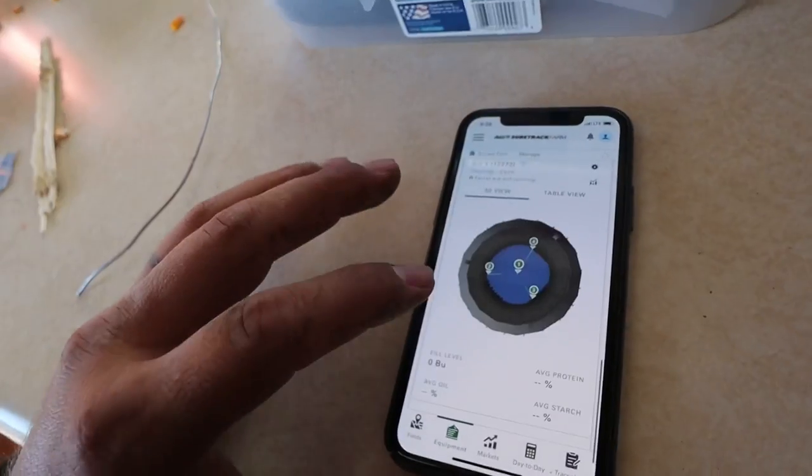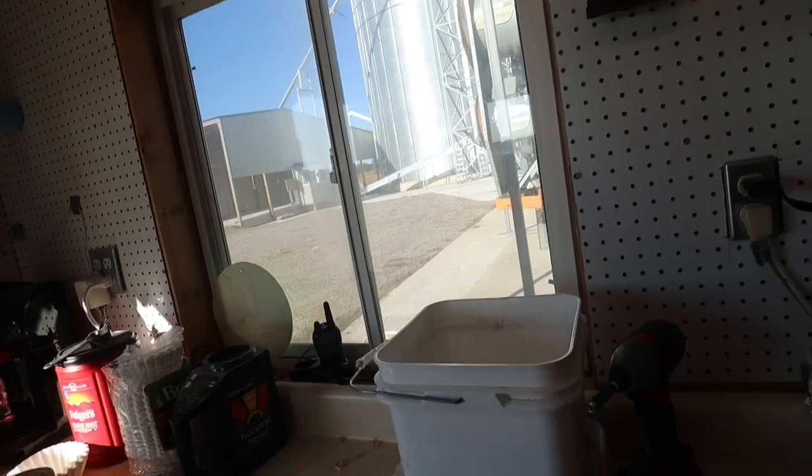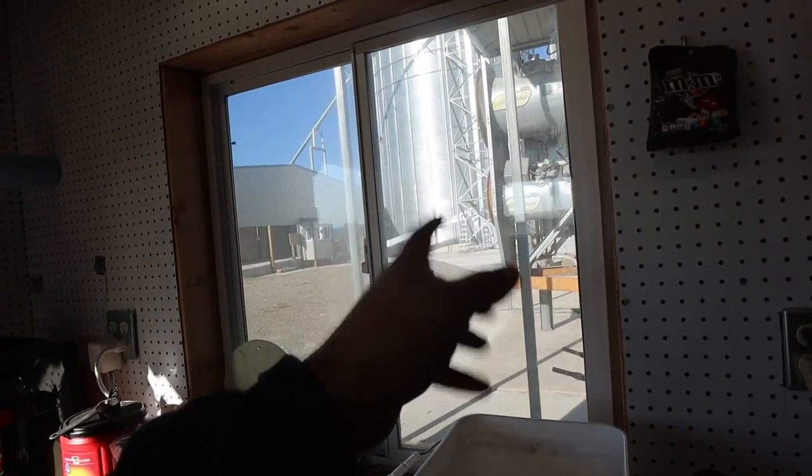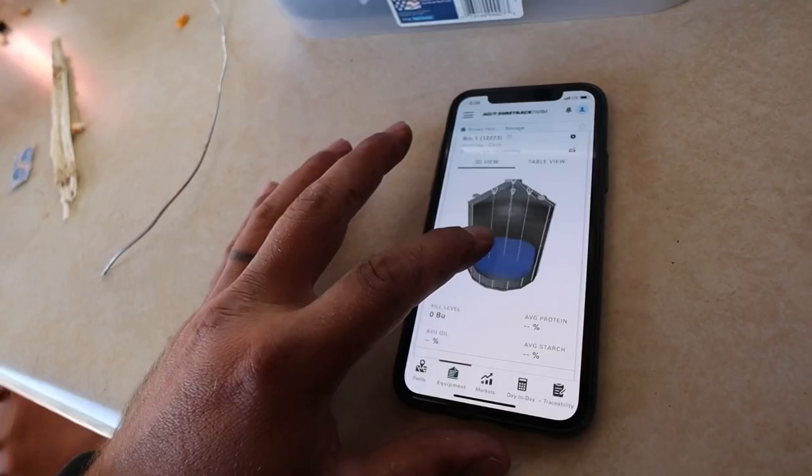Pretty excited about this system. Hopefully everything works like we're thinking it's going to. That's why we're going to put beans in one of these far bins - that's what we're really excited to see how it works. Now if you guys are interested in the AGI system, we are not sponsored by AGI, but we do have a landing page on AGI's website. And if you use the code BRIAN, you get a free trial version of their software. Link in the description.